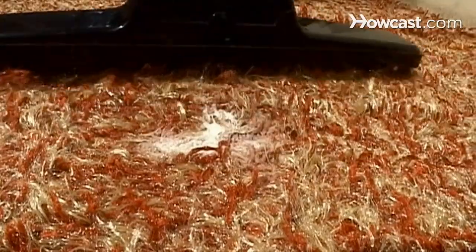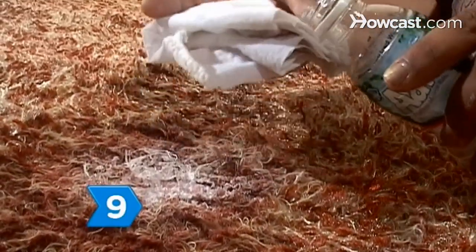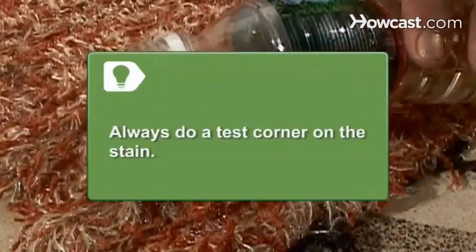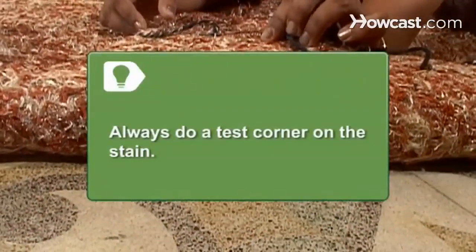Step 8. Vacuum the carpet again to remove any paint that was loosened from the fibers. Step 9. Apply paint remover to the stain using a clean cloth. Be careful not to over-soak the stain. Always do a test on a corner of the stain, as it may discolor your carpet or fail to remove the paint.